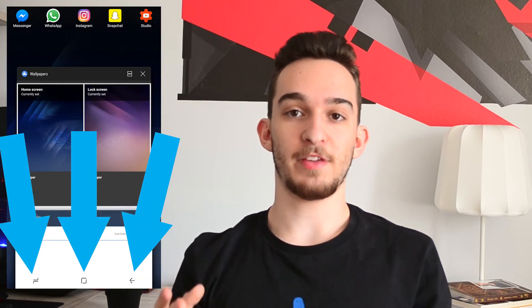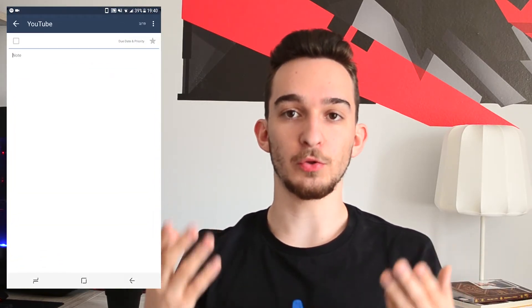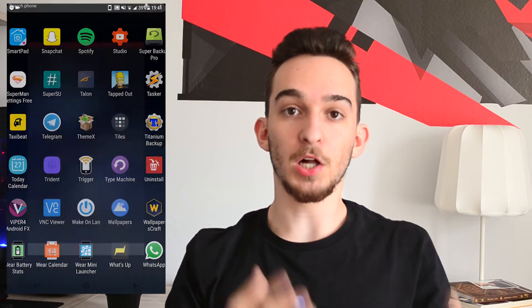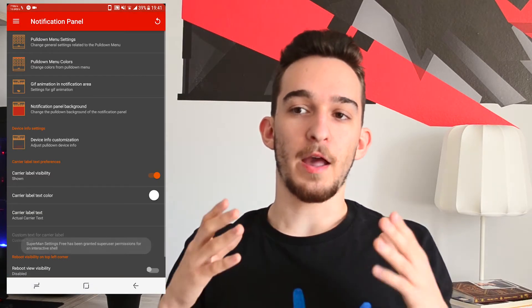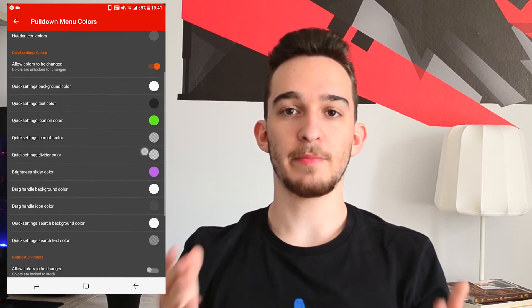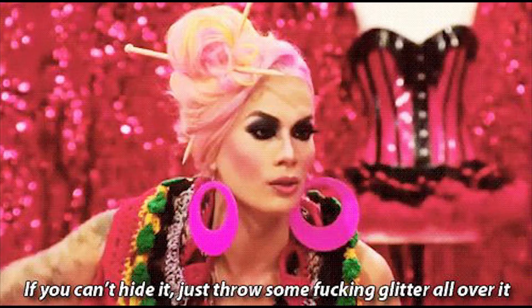One helpful tweak Luca has implemented is the S8 style navigation bar, which helps us get closer to the look of the Galaxy S8. Another one that's more fun than useful lets you customize the colors of the quick settings. The reason I mention this is because the status bar and the quick settings sit above all launchers, no matter which one you have, and if you can't hide it, it matters.